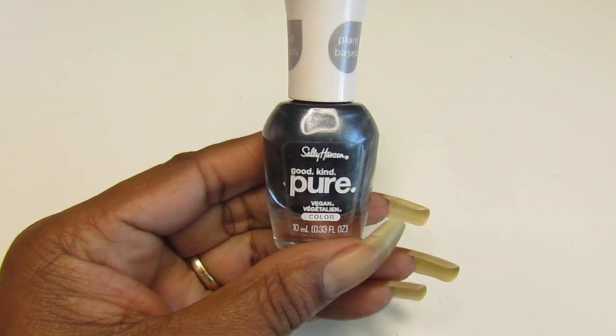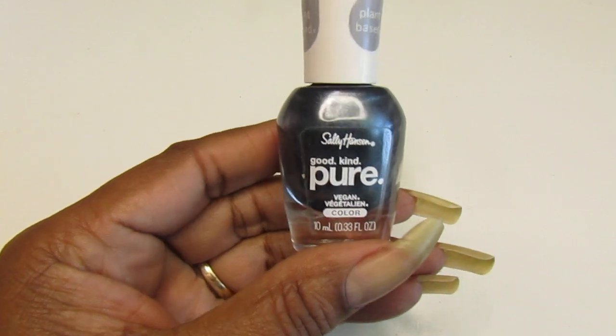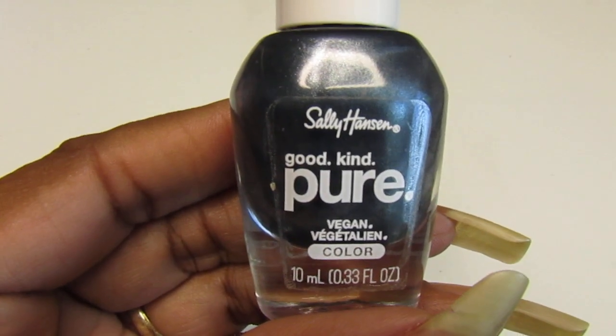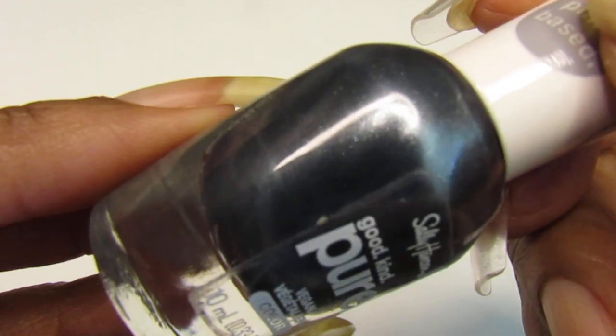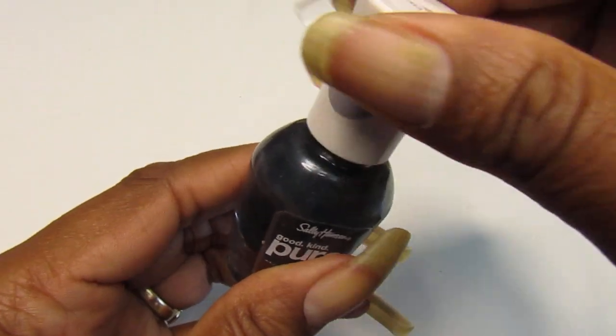Hello gems, welcome back to my channel, and if you are new, welcome — hope you like what you see. In today's swatch video I will swatch this Sally Hansen Good Kind Pure vegan polish, number 400 Lava Rocks. I'll describe this color as a gunmetal.